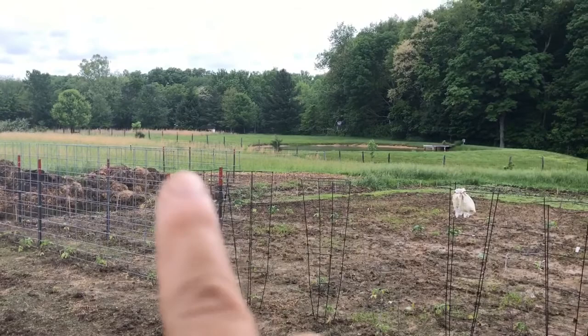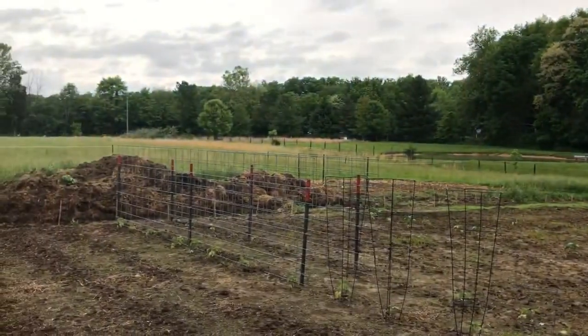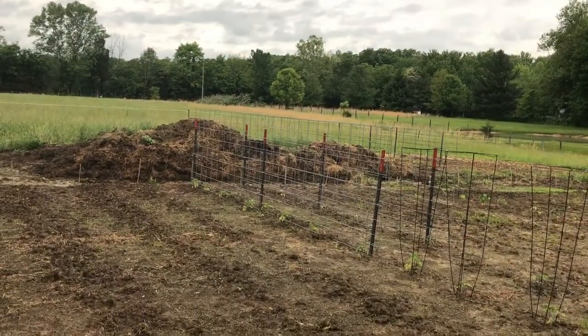Cucumbers — that's what we did. We did a trellis of cucumbers over there. The compost pile is still working, so that will be planted next year.